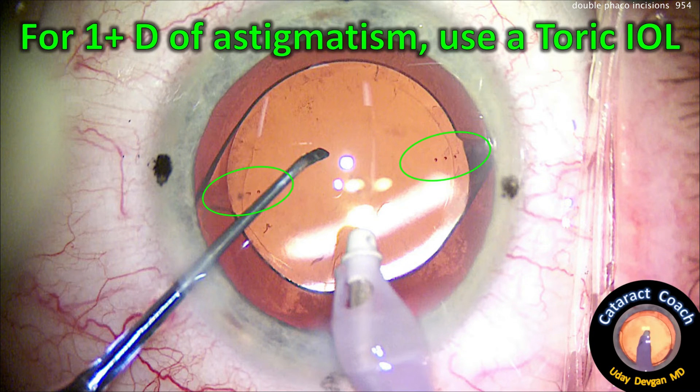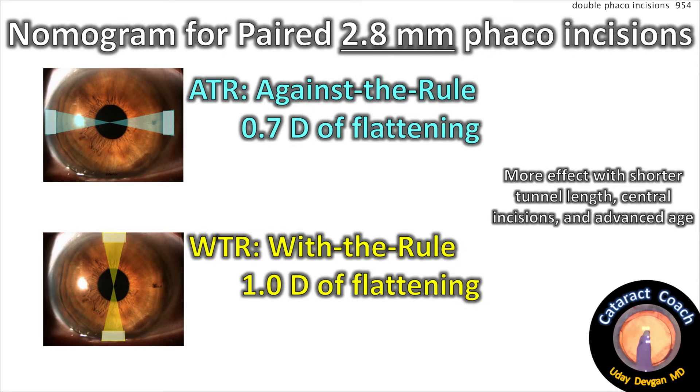For 0.75 diopters, as in this case, the incisional approach makes a lot more sense. Our nomogram for paired 2.8-millimeter incisions: against-the-rule paired incisions cause about 0.7 diopters of flattening on average, and with-the-rule incisions cause about one diopter of flattening.